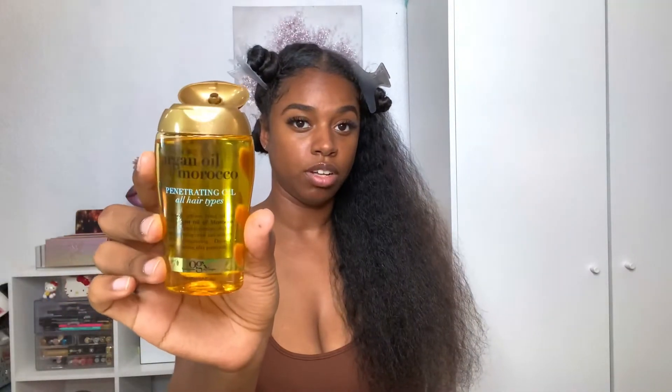I left this side down because this is the side I'm going to do first, so it doesn't make sense to put it in a bun. Right before I put the flat iron on, I'm actually going to add a little bit more of this argan oil.